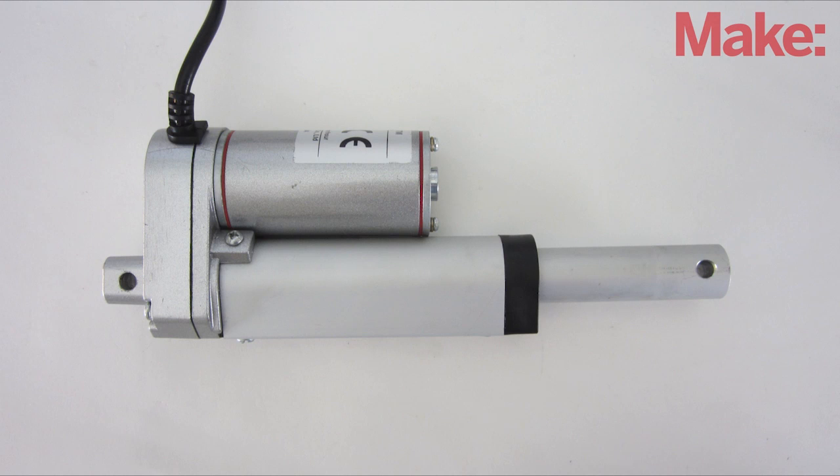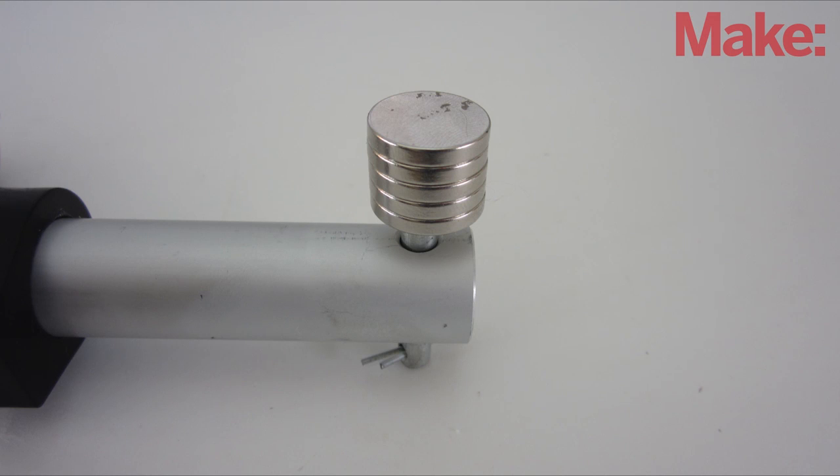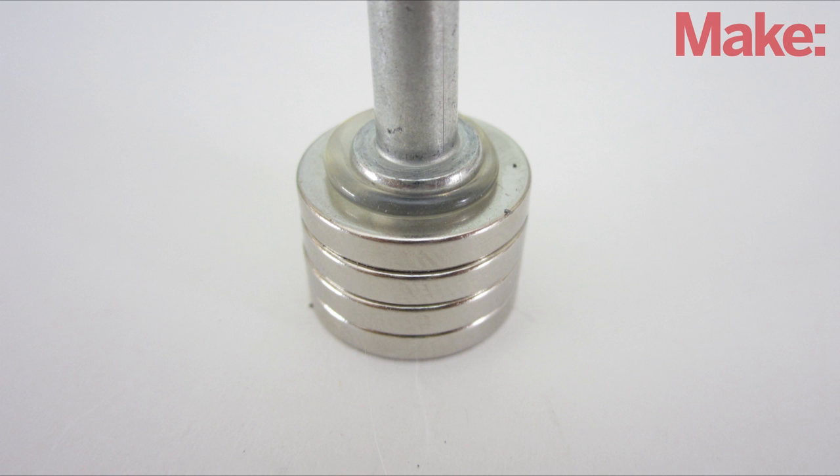Next, you need a linear motor. For it to be able to move the prop, we need to attach another set of magnets onto the end of the motor. To do this, I just stuck the magnets onto the mounting pin for the motor. If you need to, you can add glue to help hold it in place.